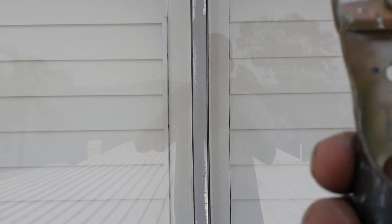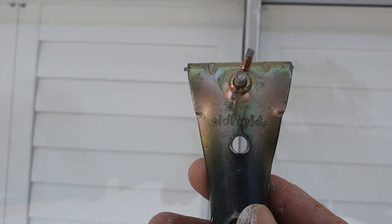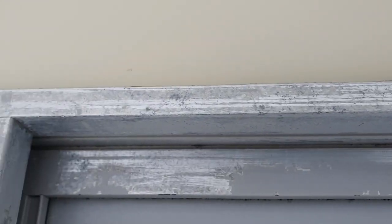As you can see, I've gone through and scraped it all down with the trusty Oldfields linbine blade. It's all completely corroded, so I've gone through and scraped it all back.